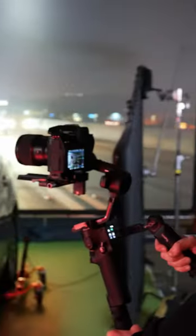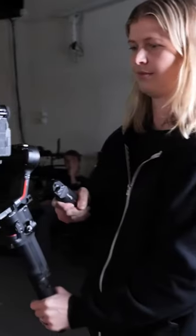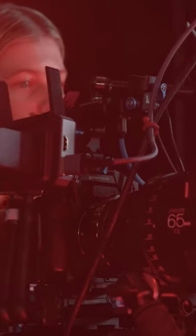We also have a setup with an RS3 gimbal, and that can be fully operated by me — a small camera makes that possible. It's really versatile and it gives me the professional look I'm going for.